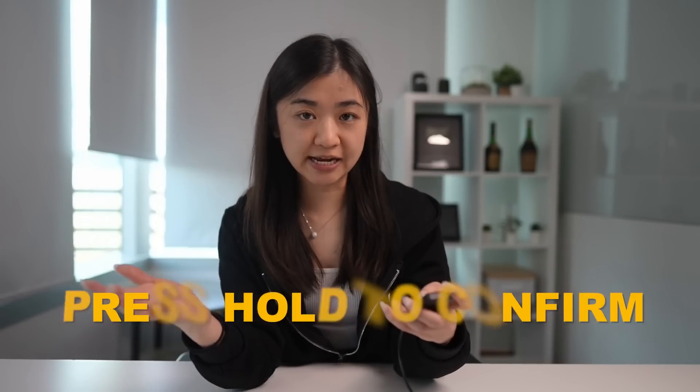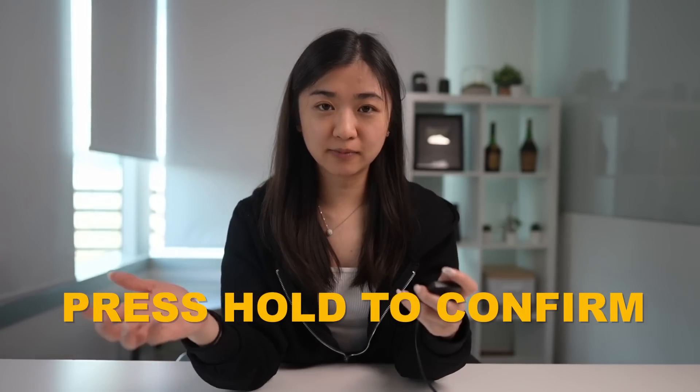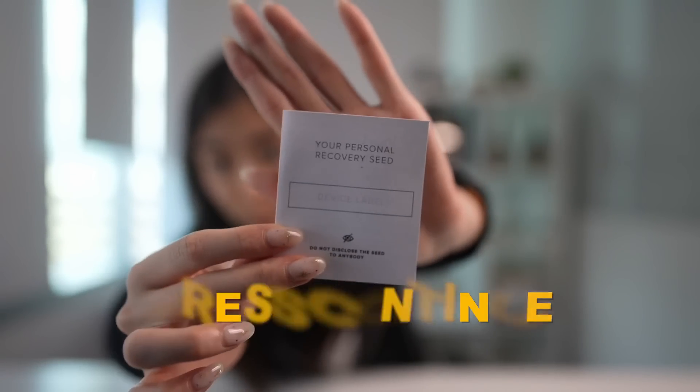After confirming on your Trezor, it will show you your 12-word seed phrase and you'll have to write it down on your recovery sheet. Make sure you're writing the correct word next to the correct number. After writing everything down, press hold to confirm on your Trezor. Trezor will then give you a short quiz to make sure you've written down the correct words — they'll ask what a specific word in your seed phrase is and give you three word choices to pick from. It's three short easy questions. After finishing, press continue and make sure your recovery sheet is securely stored in a safe place.